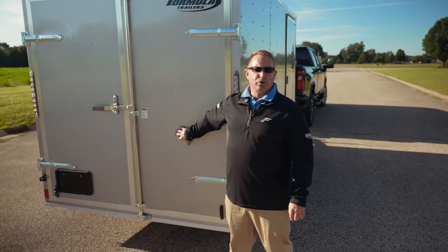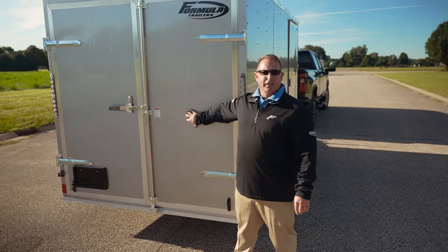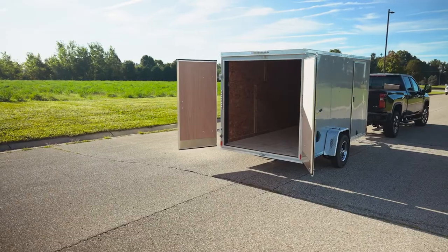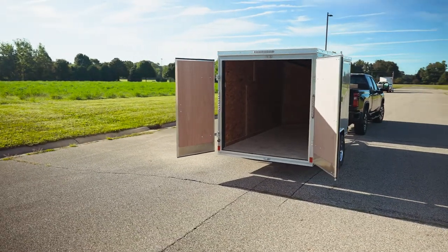You have your choice between double rear doors or a ramp door. On this trailer today we put double rear doors on it, though we do a lot of ramp doors as well. So whatever you want as a customer, we can help you out.